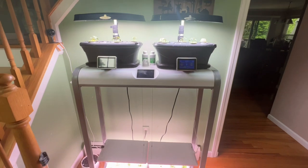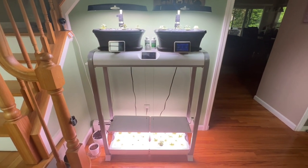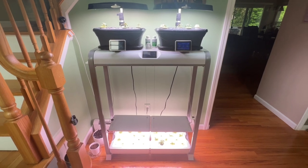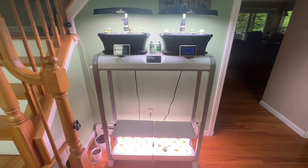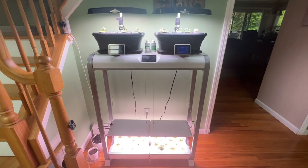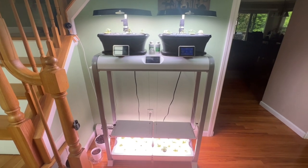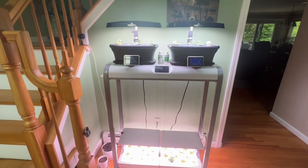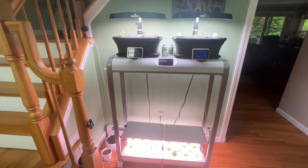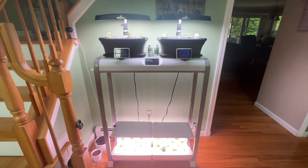If you like this video, please give me a thumbs up, subscribe, and ring the bell. I'll bring you future videos on the Aerogarden because it is a good investment — it's actually a hobby. If you like cooking, you have your herbs right on hand whenever you need them. Have a wonderful evening, subscribe, and I'll see you on the next video. Have a good day, bye!